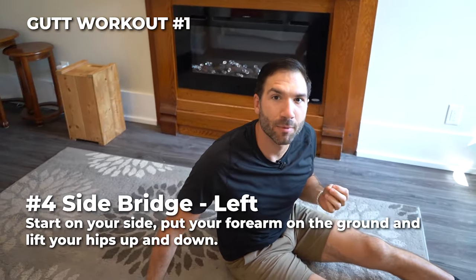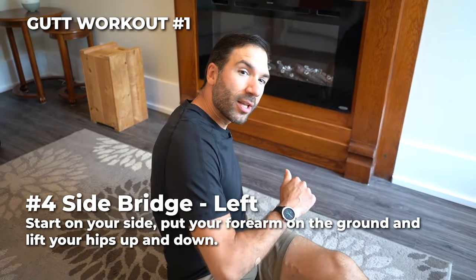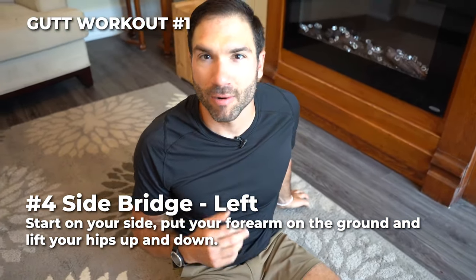Number four is the same side bridge on the other side. Start with your left forearm on the ground. Same modifications are available to you.